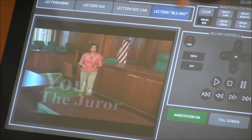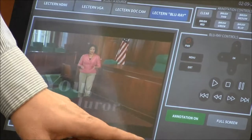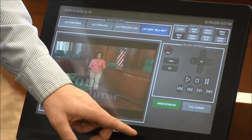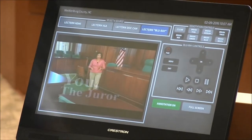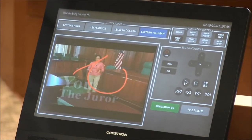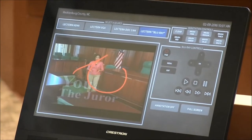You can clear the annotation and redo it. The only thing is you have to remember this annotation on button. When you decide to annotate, make sure that's selected — it will highlight green. Annotation on, and go ahead and annotate. To deselect, just press that button again.